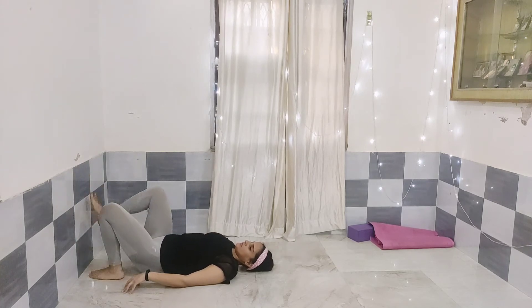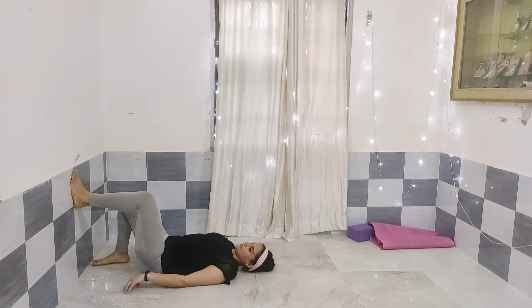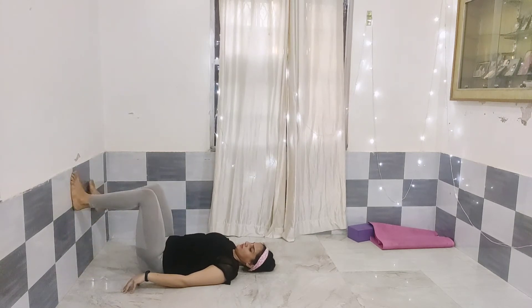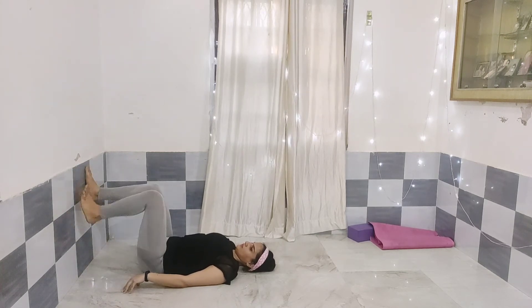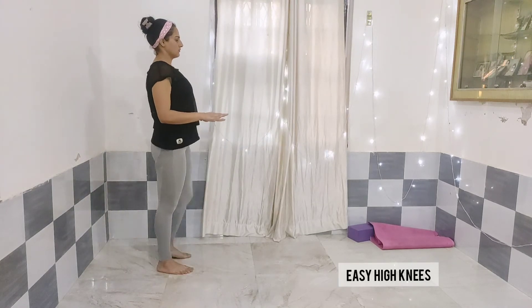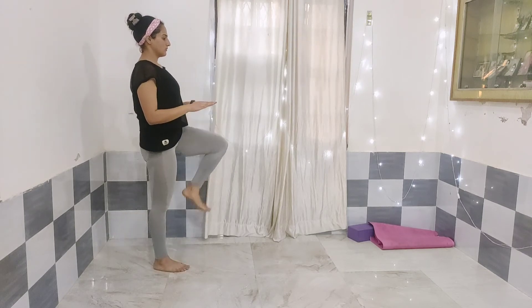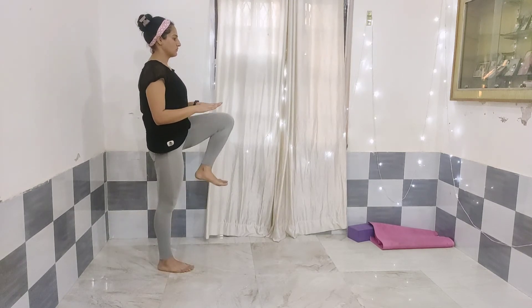This workout is for those who just want their body to move and who are very new to exercise. Next we are doing easy high knees — you don't have to jump. You just have to touch your knees with your palm alternatively.